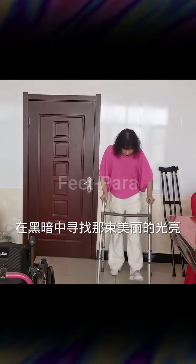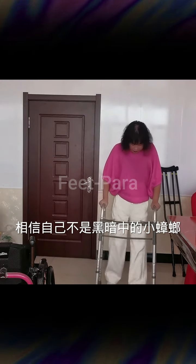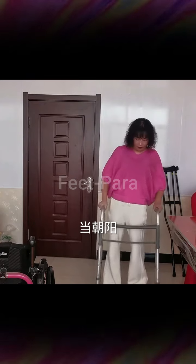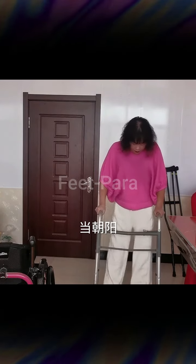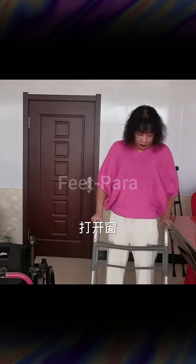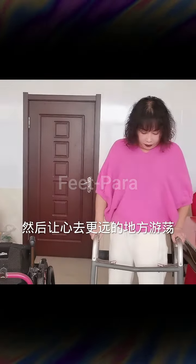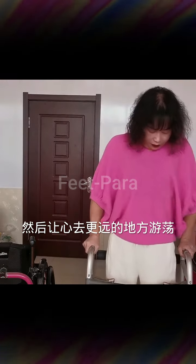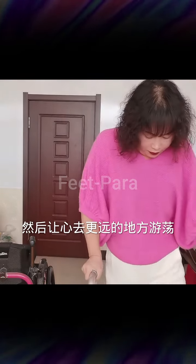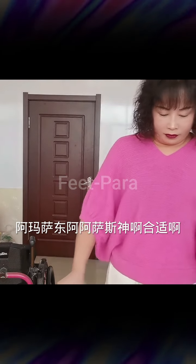Four: cardiovascular exercises — cardiovascular exercises are important for cardiovascular health and endurance. For paraplegic women, options include wheelchair-based activities such as wheelchair racing, wheelchair basketball, wheelchair tennis, or hand cycling. Depending on your level of mobility and fitness, you can also perform arm ergometry using a specialized machine to exercise your arms.